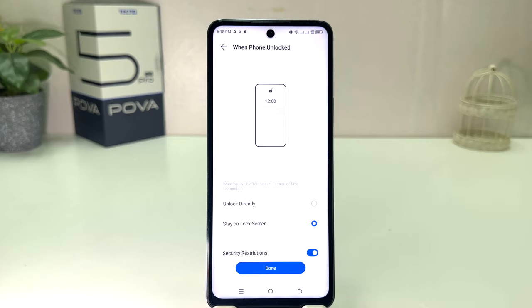I will also suggest you to choose the Unlock Directly option. What that does is — whenever this device recognizes your face, it's going to be unlocked immediately without you needing to swipe up. So let me click Done.